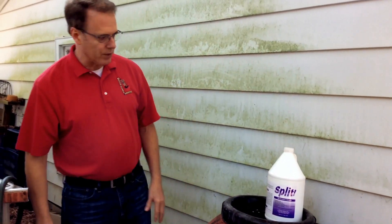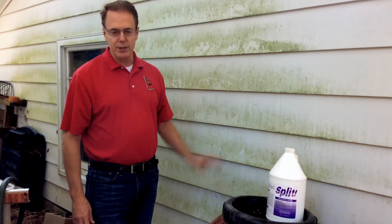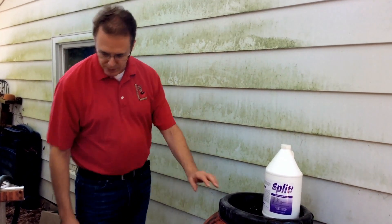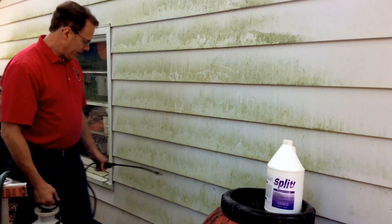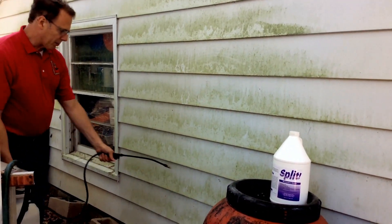It works great on any surface you want to remove this from. I even use it on removing stains, getting it out of clothes. What I've got right here is the mixture — it's about one pint per gallon — and this pump sprayer. I'm going to spray it on.